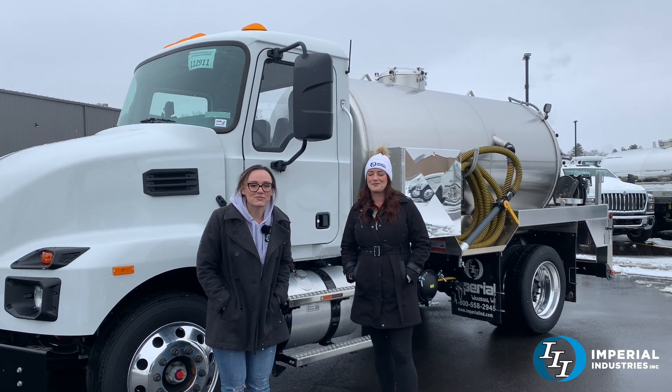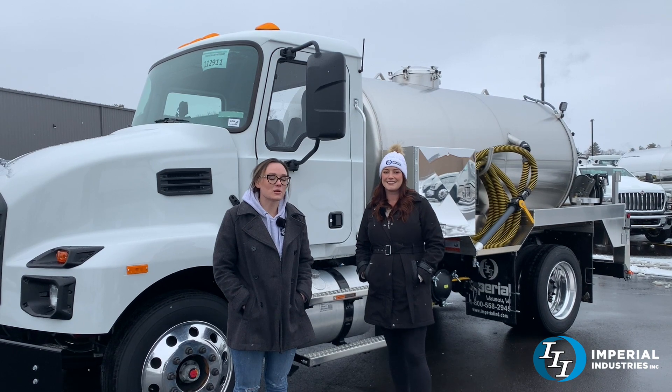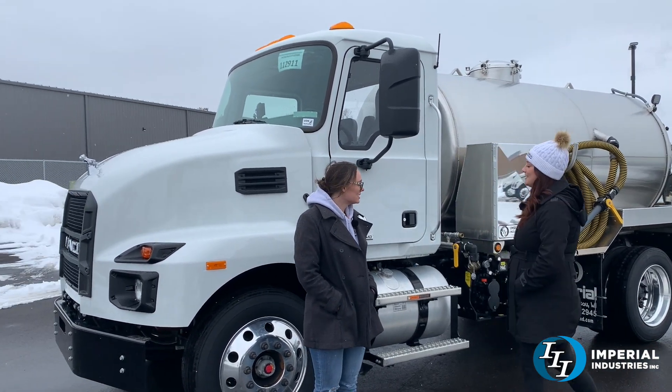Hey everybody, welcome back to Imperial and Truck of the Week. I'm here with Renee and she's going to tell us a little bit about this Mack. So here we have a Mack MD6.